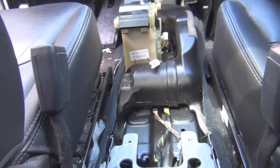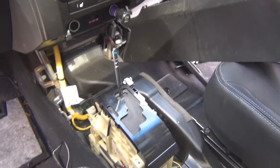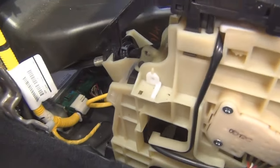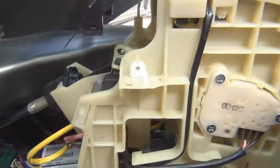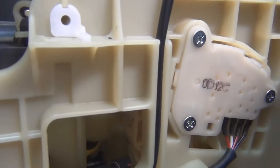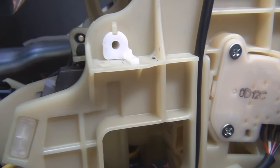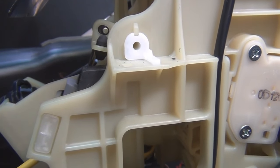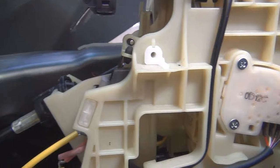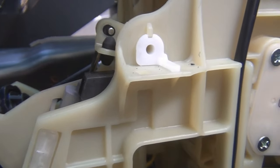As you can see, that's what it looks like when it's all pulled out. Now with the console out, I'm going to take a closer look at the clicking sound. I push the brake — there's that rubber stop right there, but that's not making the sound.